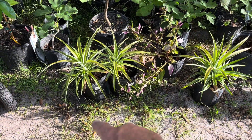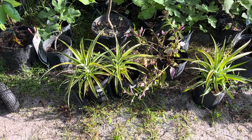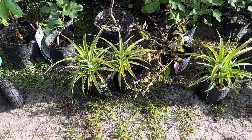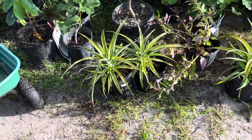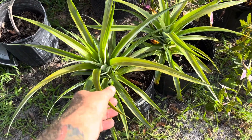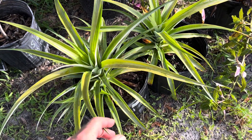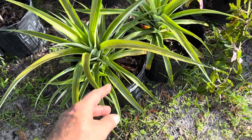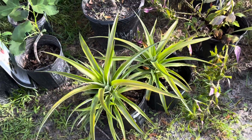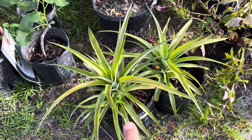These three plants here are white jade pineapple. I have had the white pineapple before but it got eaten by rabbits. You'll find these white jade are not as spiky — some pineapples have jagged edges and very spiny leaves — but these are soft, and I think that's why the rabbits love eating them so much.